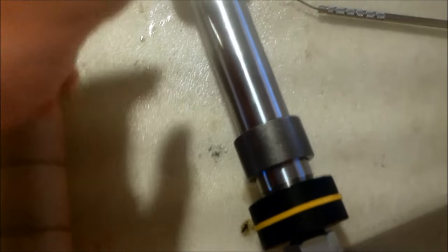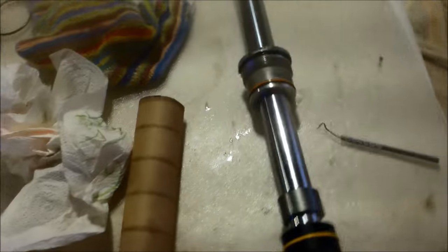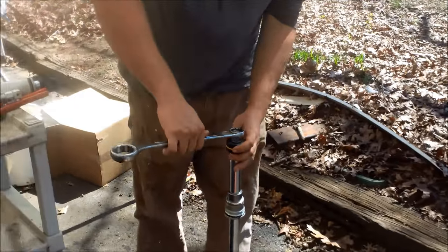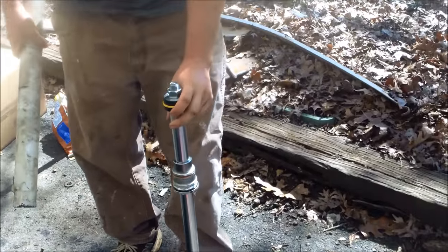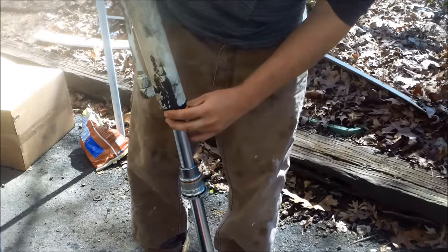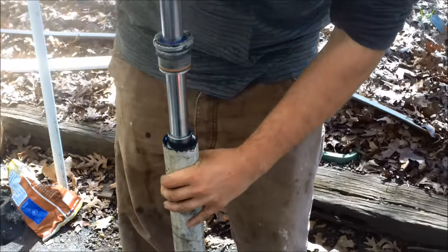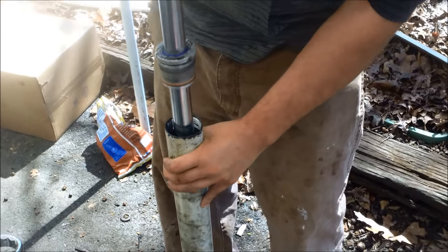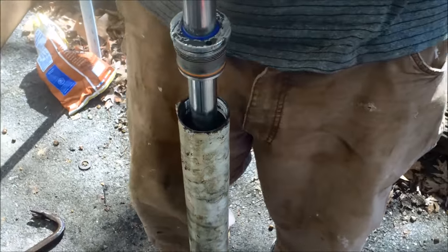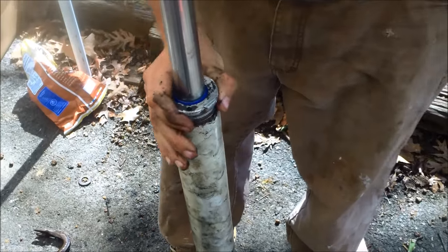Everything's reassembled — spacers and everything are good to go. Now we've got to put it back in the tube casing, which is a little bit difficult. We'll do that next, tighten this down, and we'll be good. Now I just need to tighten up this bolt and then we can reassemble. We're just pushing it back together — gently. That's the first one done. Now we need to tighten this up as best we can.